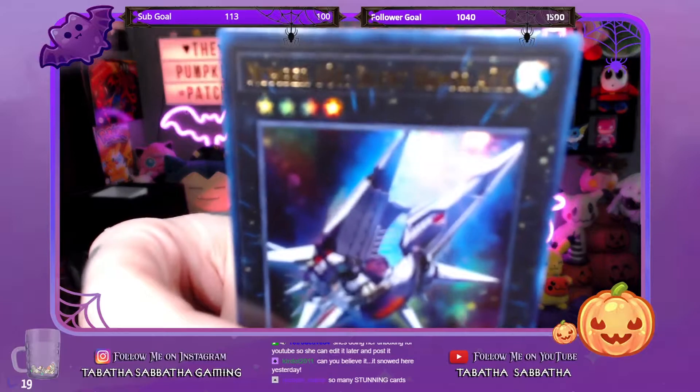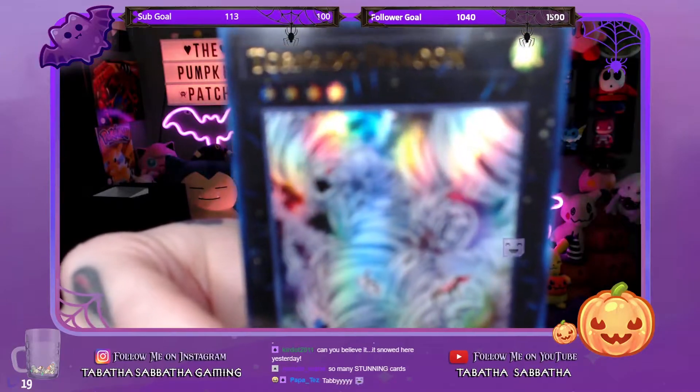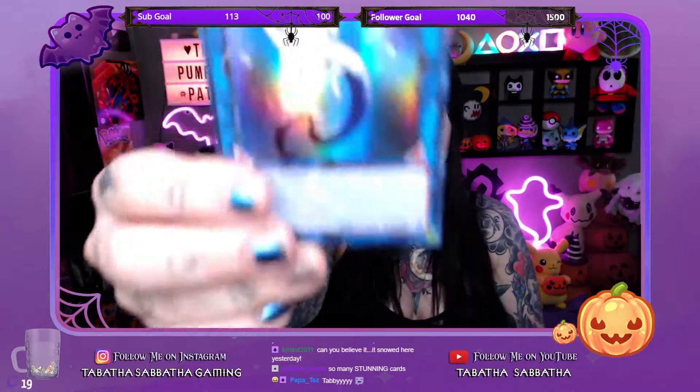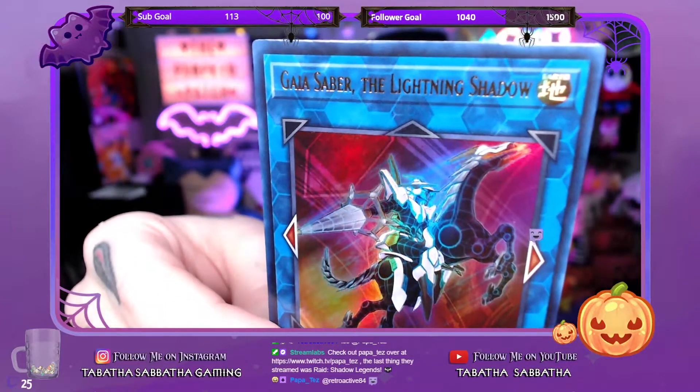Number 101: Silent Honor ARK. Castel the Skyblaster Musketeer. Tornado Dragon. Underclock Taker. Landfomichs. Gaia Saber the Lightning Shadow — I wonder if this is sort of related to Gaia the Fierce Knight from the original card.